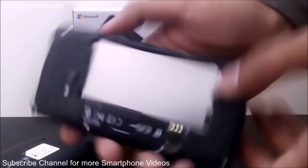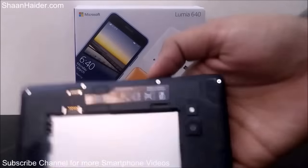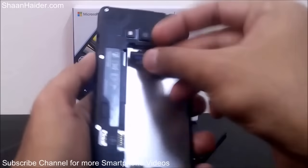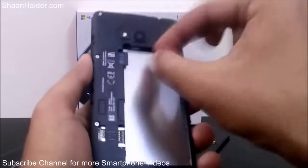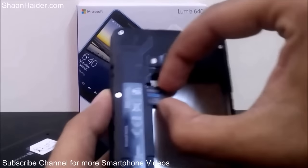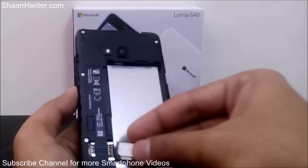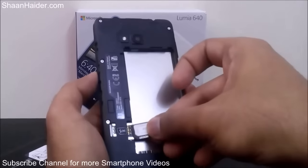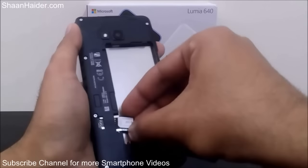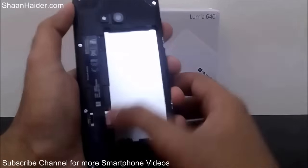Here is the SIM card slot and here is the memory card slot, and this area is for the battery. Let's insert them one by one. First, insert the memory card — you can see the instruction diagram showing how to insert it in the correct orientation. Then insert the SIM card: just put it in and apply some pressure and it will slide in. Now the memory card and SIM card are both inside.